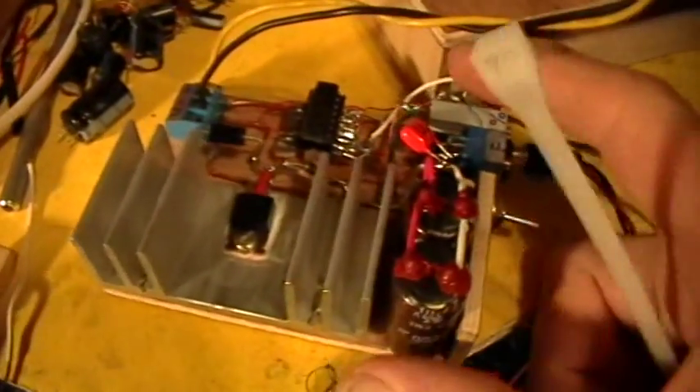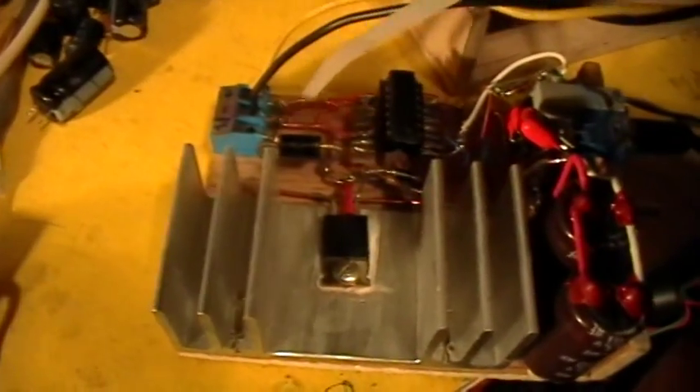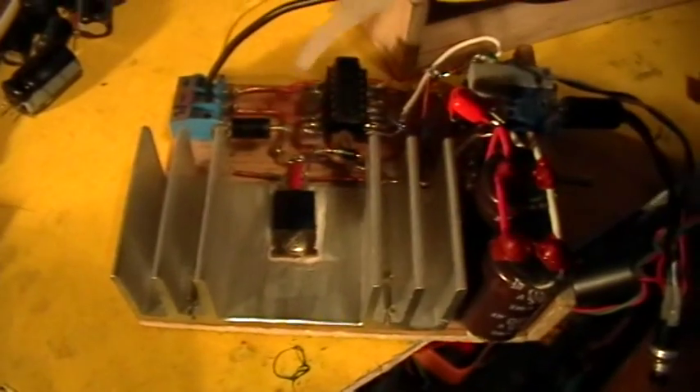The output of that gate is fed into both inputs of another gate simply to invert the signal again, and that's used to drive the gate input of an IRF530 MOSFET. There's a little diode and resistor on the gate going to the negative rail — that's a pull-down and pulse shaping network that helps clean up the pulse to the gate. The MOSFET itself is switching the full power supply voltage through the ignition coil.